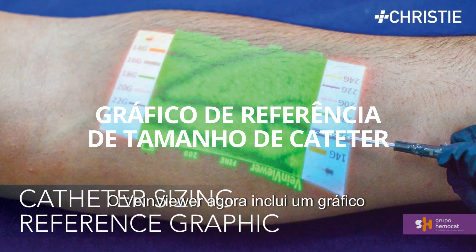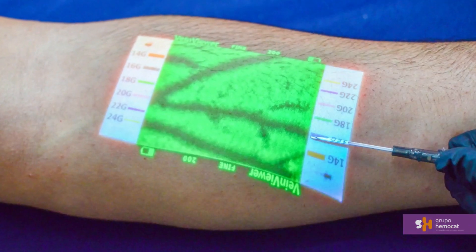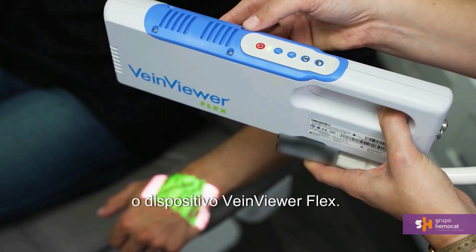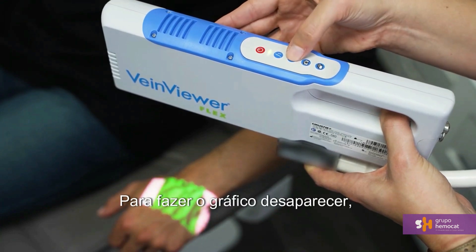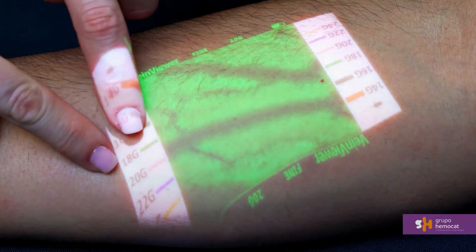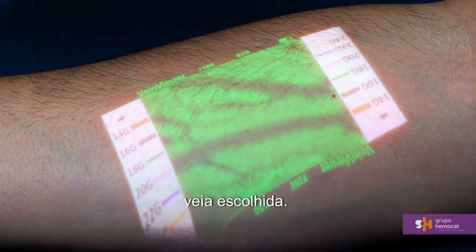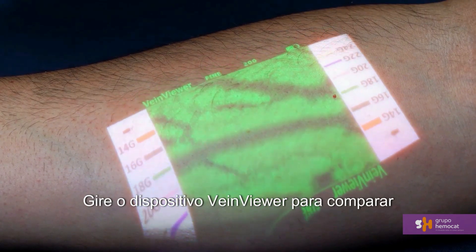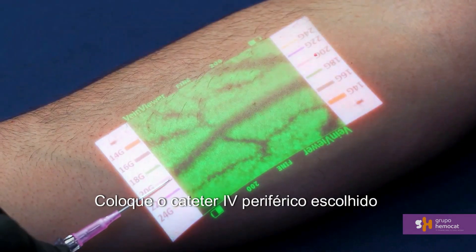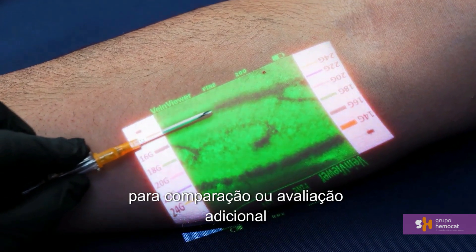VeinViewer now includes a peripheral IV catheter sizing reference graphic to support your vein evaluation and selection process. The catheter sizing reference graphic will automatically appear when turning on your VeinViewer device. To make the reference graphic disappear, press and hold the F2 button; press and hold again to make the graphic reappear. To utilize the catheter sizing reference graphic, align the colored size marking to the chosen vein. Rotate the VeinViewer device to compare each catheter size for the appropriate selection. Place the chosen peripheral IV catheter on the reference graphic and selected vein for additional comparison or evaluation prior to insertion.